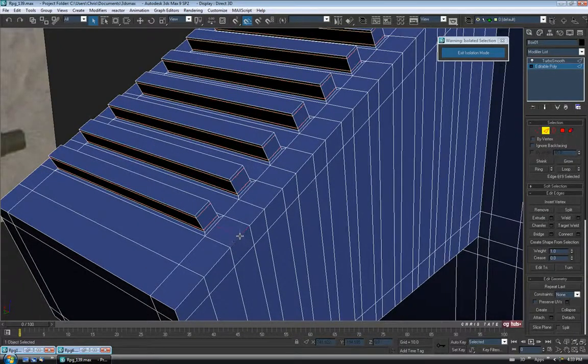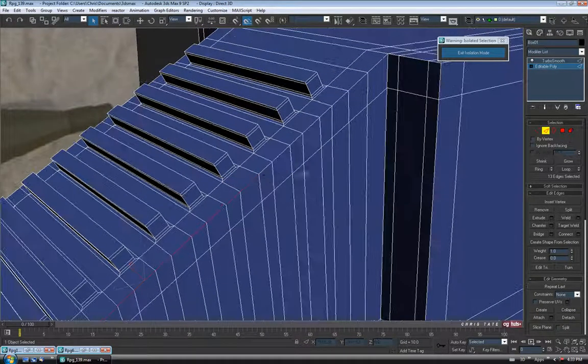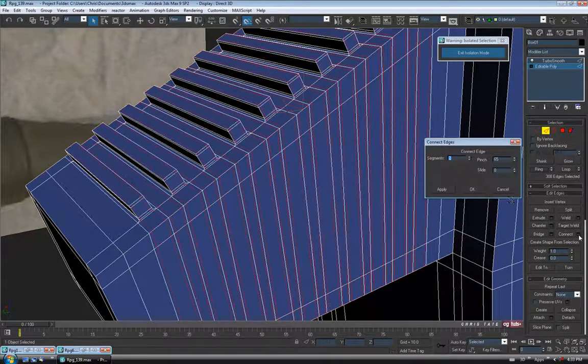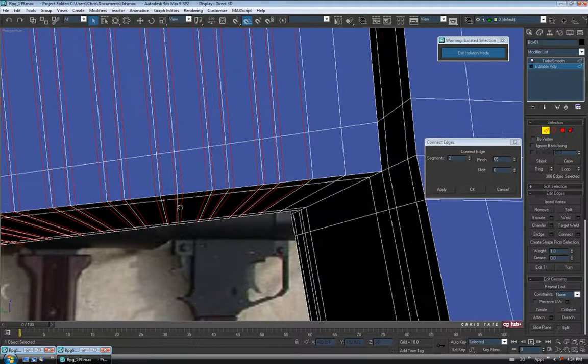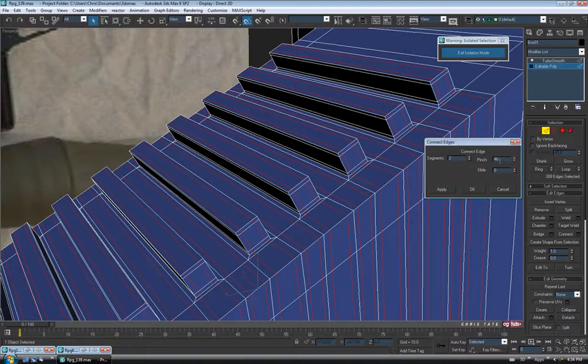Let's just add a few quickly — grab pretty much all these edges, do some in the center too, go along and get every one, just up to the end one here. We won't do this side or the left side — just these 19. Then do a Ring and Connect, two segments, about 45 on the pinch just to make sure the edges don't start crossing. Let's turn off Edge, hit Show End Result, turn off our edges. So that's holding up a little better — that's more what we want.